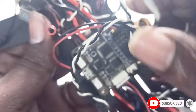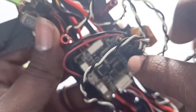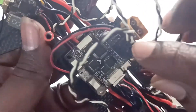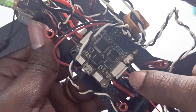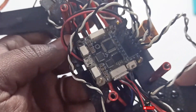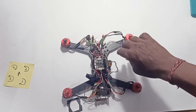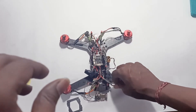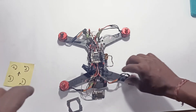Motor number two is connected here — motors are connected in order: two, four, three, one, based on our layout. The receiver is also connected, the video transmitter is also connected — everything is connected. Now we just need to close the frame by adding the top plate.